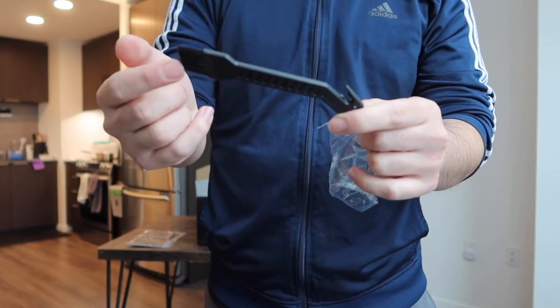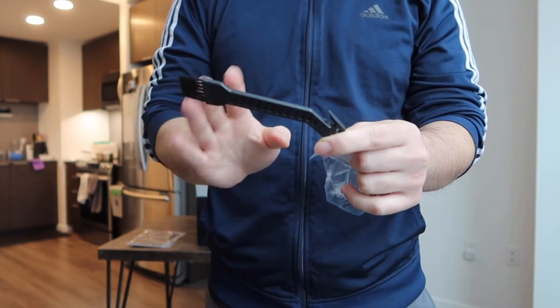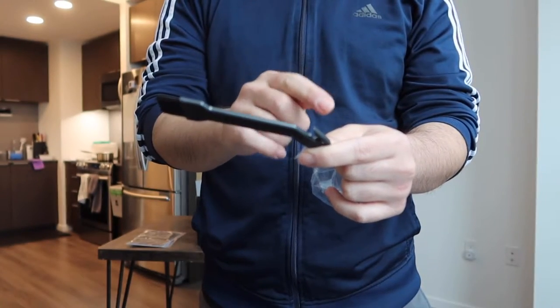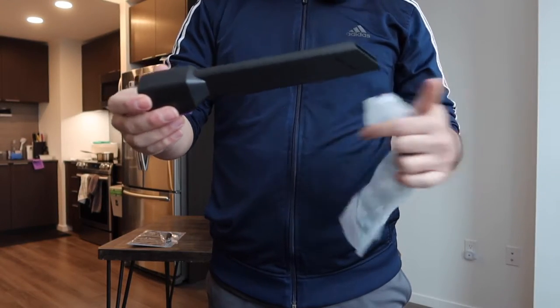Next they include one of these accessories, which is a little brush option that also gives you a blade option, so that way you can use it to clean up the product if you need to. And if there's any hair stuck on the product you can use that blade part to cut it.